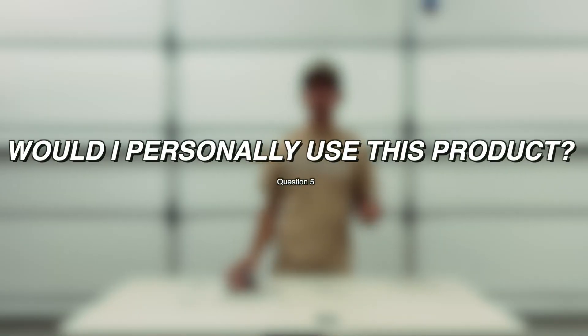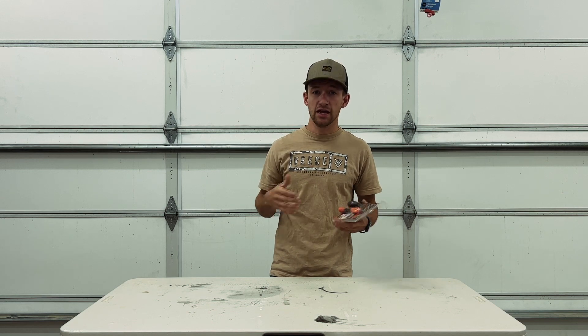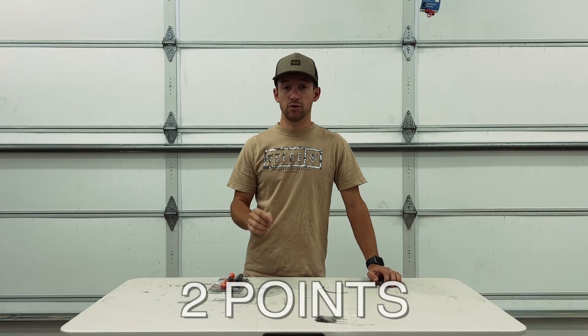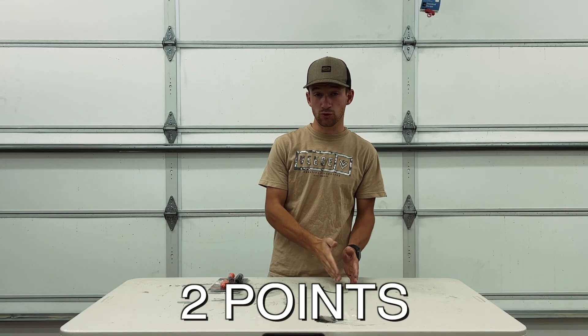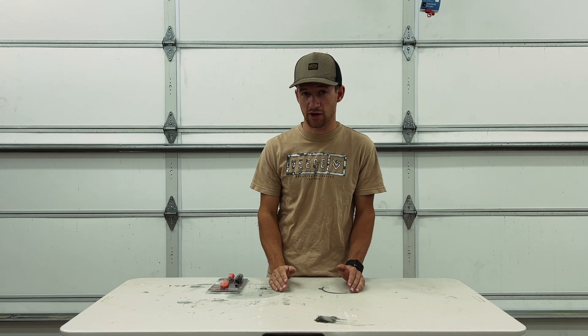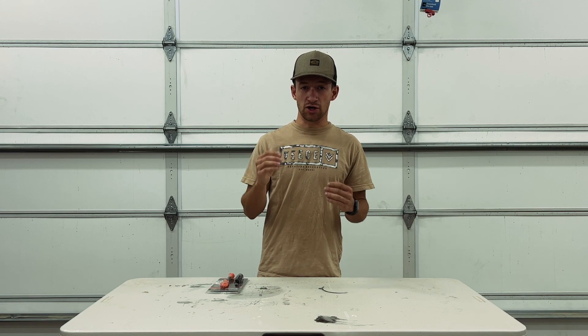The fifth and final question is: would I personally use this product? After this video, would I go out and actually use this in my personal life and home? Again, each question is worth two points, so if the product scores perfectly on every single one of those five questions, it'll be a 10 out of 10. My goal is to give you guys a solid score so you can decide if it's worth buying.